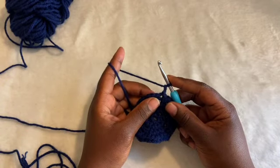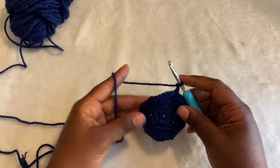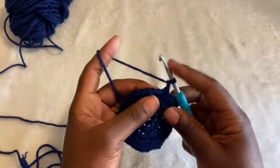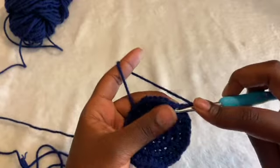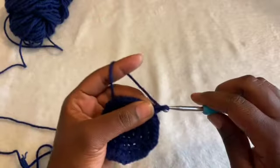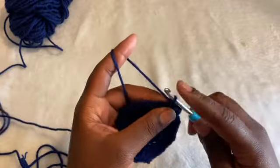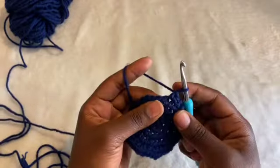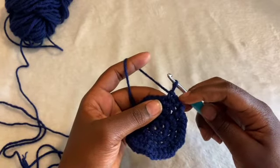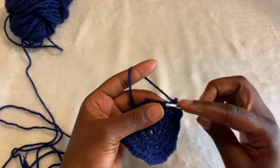Next we're going to increase every fourth stitch, and this will be the last increase row I demonstrate. I'll show a tip for people who lose count. Single crochet one in the first stitch, one in the second, one in the third — and the fourth stitch is where we do the increase. So: one, two, three, four — put that fifth single crochet in that fourth one.